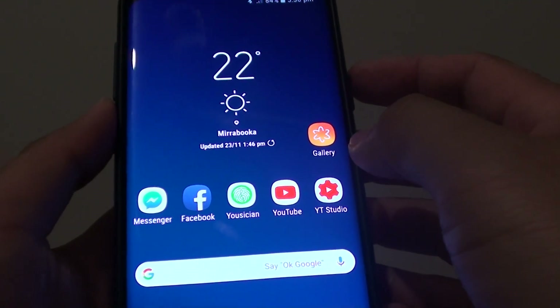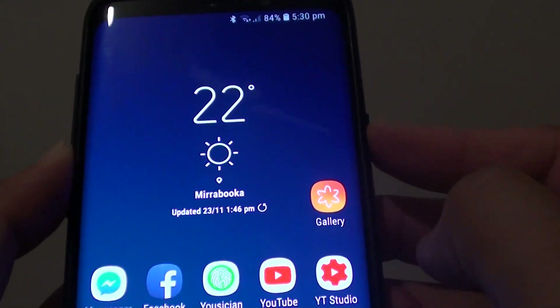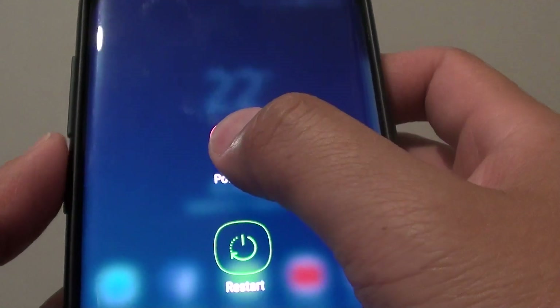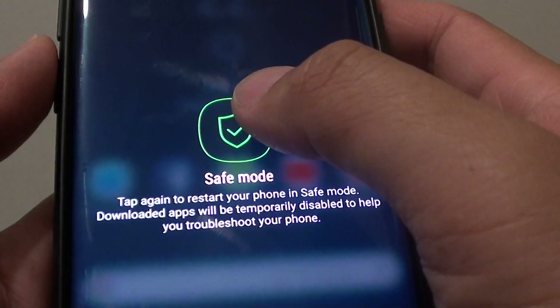How to restart your phone in safe mode. First, press and hold the power button. Then tap and hold the power off button. Next, tap on safe mode.